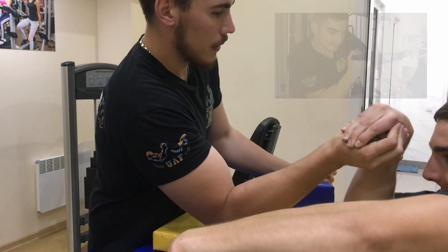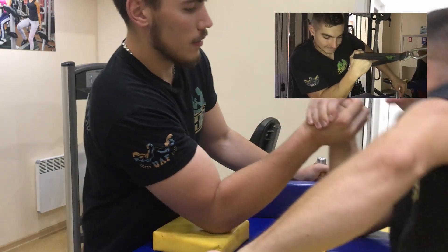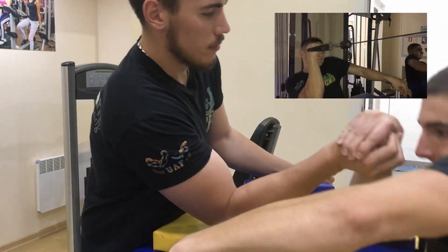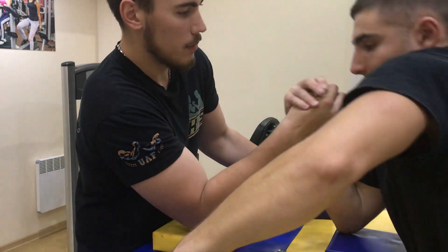By the way, there is a video on our channel with an exercise for this movement — it has now appeared in the upper right corner. You can also do the hammer and rolls for this movement.